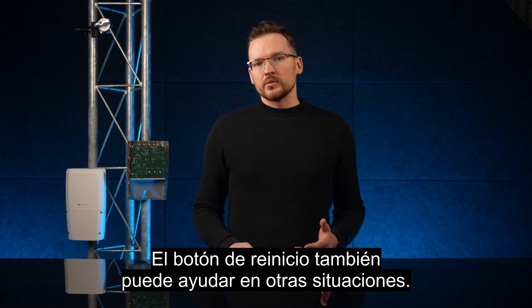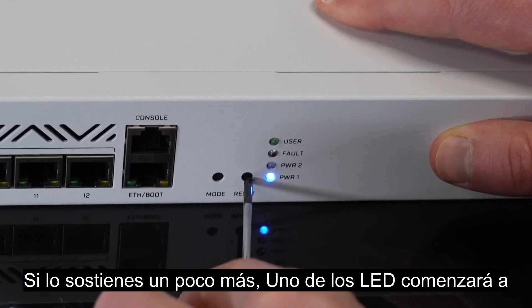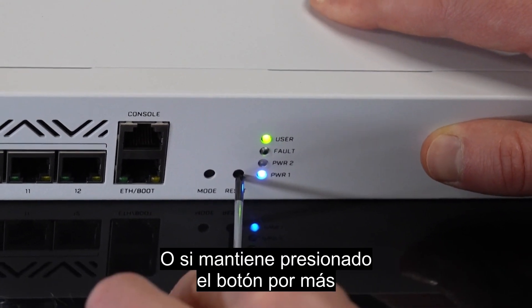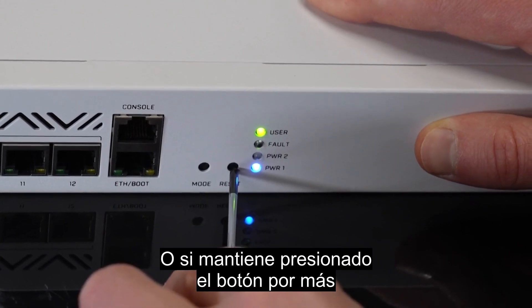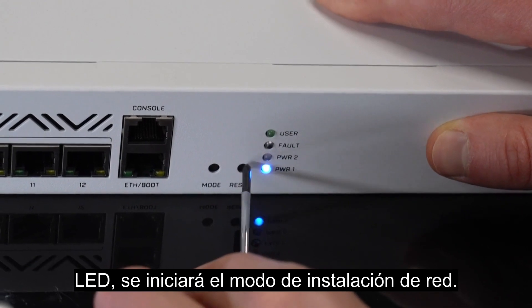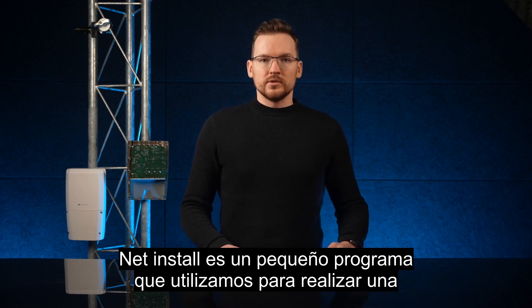The reset button can also help in other situations. If you hold it a little longer, one of the LEDs will start flashing and the device configuration will be reset. If you keep holding the button even longer — usually until the LED goes off — netinstall mode will be initiated.